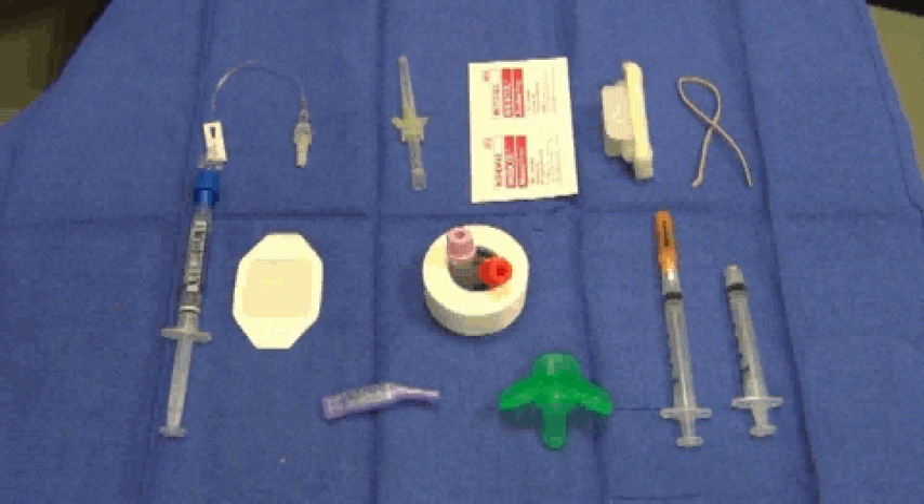The supplies required for this venous puncture technique include alcohol swabs for cleansing and chlorhexidine for sterilization of the skin. A 24-gauge angiocatheter to access the vessel. A 3ml syringe with a blunt tip for aspiration of the free-flowing blood. The appropriate microtainers for storage of the specimen. An additional 3ml syringe and a tourniquet if so desired.